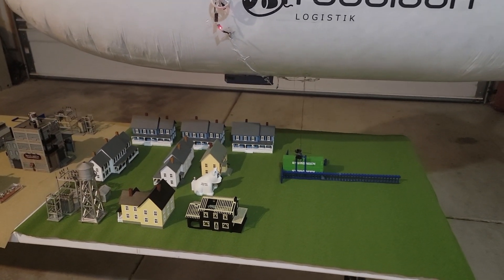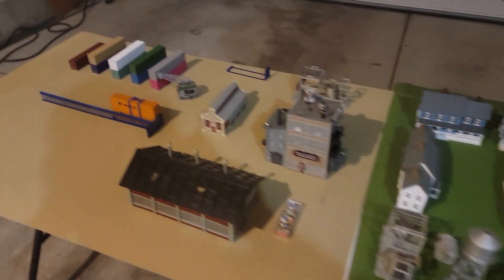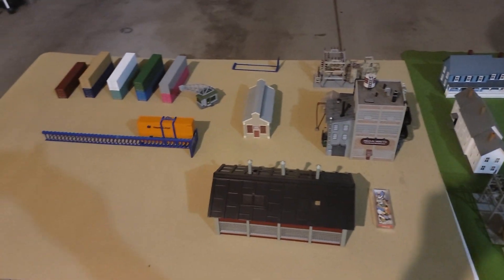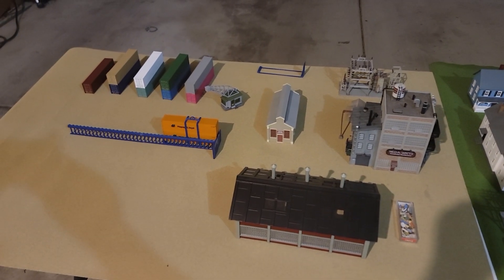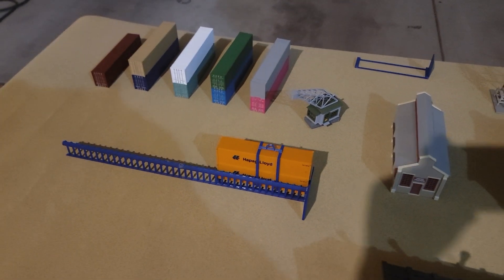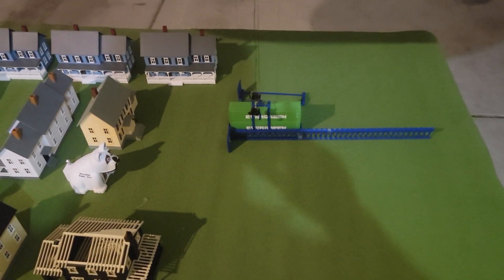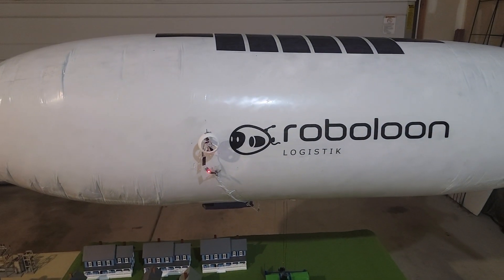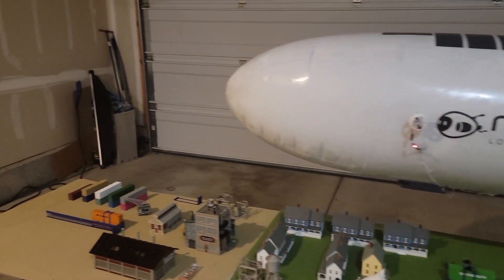What we have here is a village over here and a factory over here. The factory has some cargo in those orange shipping containers, two of them stacked on top of each other, that needs to go to the village. And the village has cargo in those green shipping containers that needs to go to the factory.